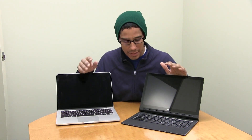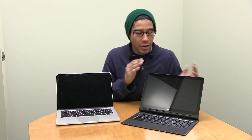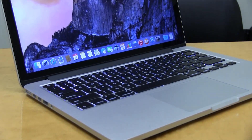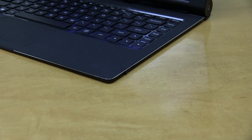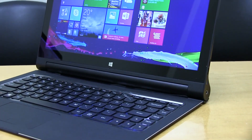Off the bat, which one will I pick? It's really hard — I'm very neutral, I don't side with the Mac side or the PC side. They're both great devices, but one is more expensive. The Mac will cost you around twelve hundred dollars, while the Lenovo is in the budget range of around seven hundred dollars, so that's not bad.